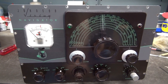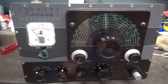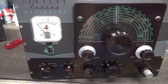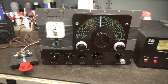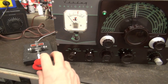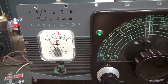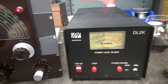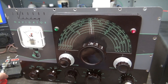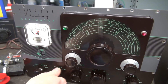Pulling the front panel off the Navigator is much easier than a Ranger or a Valiant. The switch is good now. Let's test it — firing it up, transmit mode. The meter is bouncing. It's too bad they used such a garbage meter on such a beautiful transmitter, but it is working.